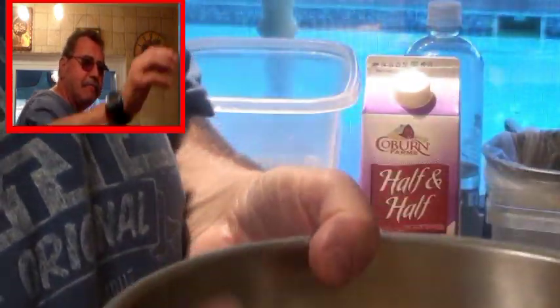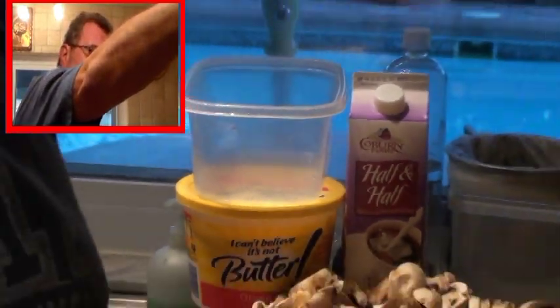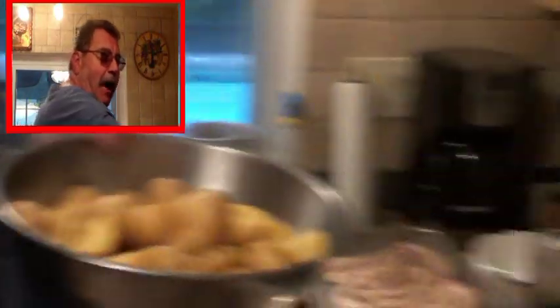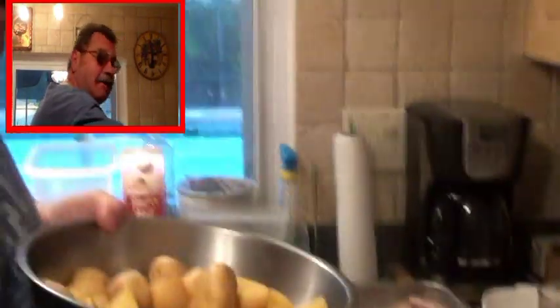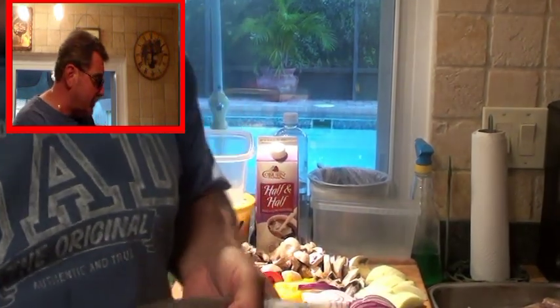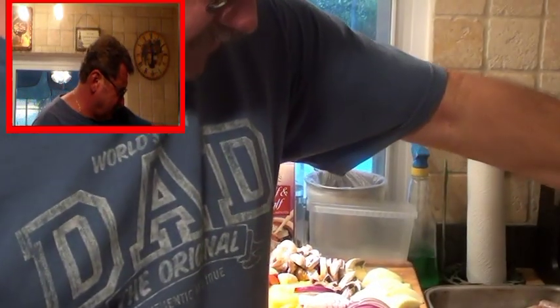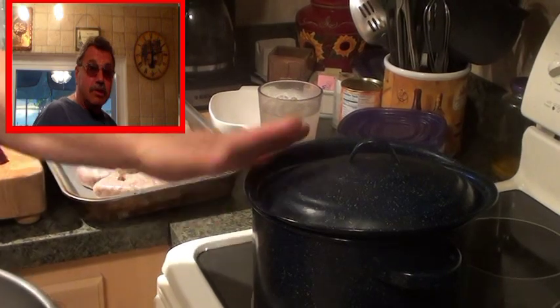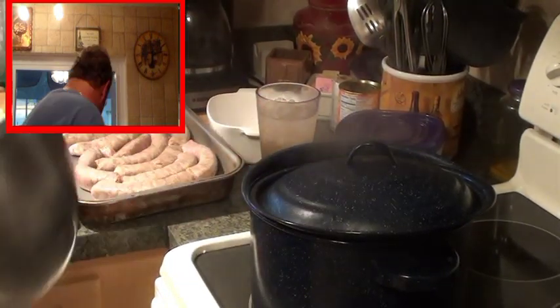I cut them in half or quarters depending on how big they were. I have a pot of boiling water on the fire. We've got to put these in and get them going. I've got my top not completely on because it will boil over if I put it on completely.